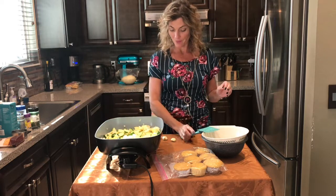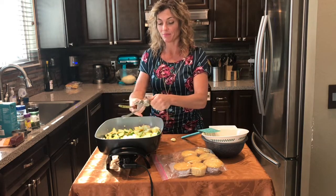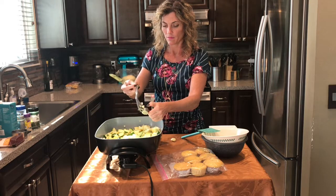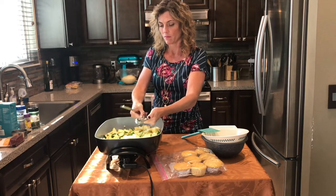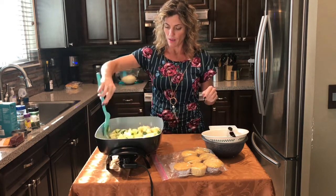What a great smell. Go ahead and crush in the garlic — that's two cloves — and mix it around again.